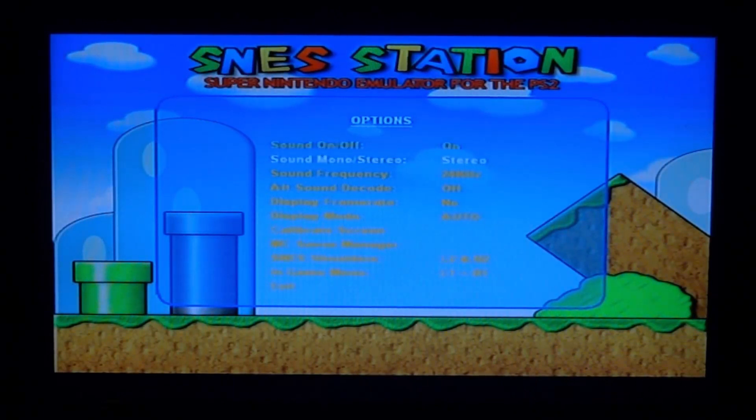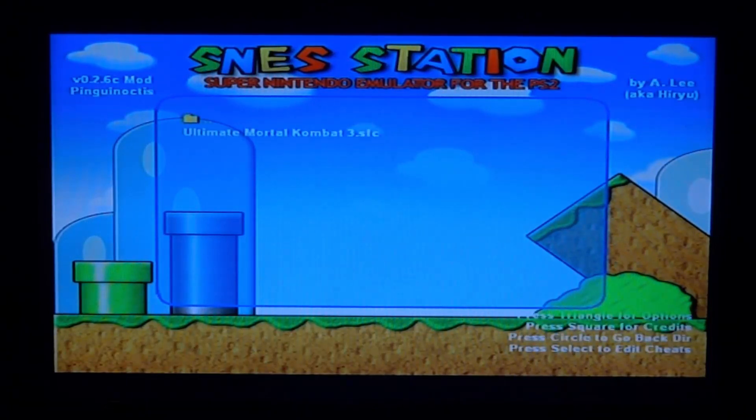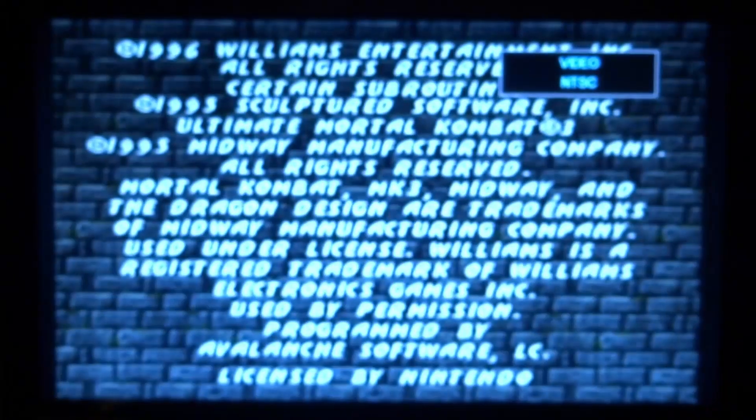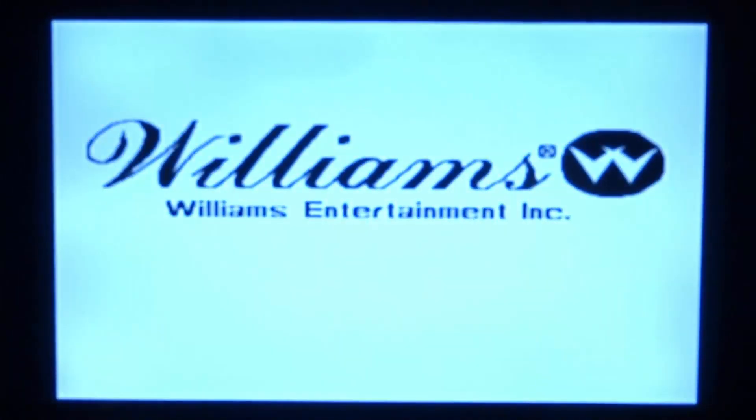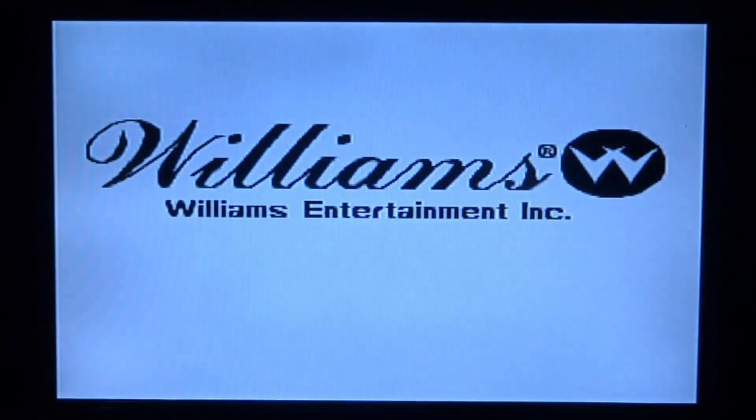With this emulator you can press Triangle to go into the options — you can change the sound and lots of different settings, even calibrate the screen. Press Square for the credits, and Circle to go back. It's a pretty simple but cool emulator. If you enjoyed this video make sure to like and subscribe, and I'll see you in the next one.